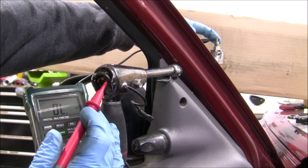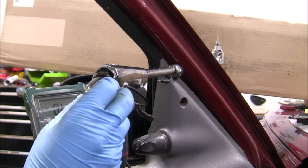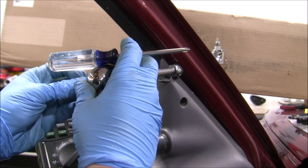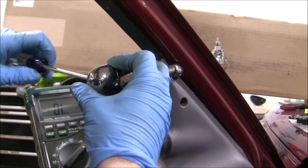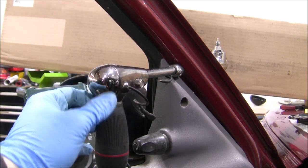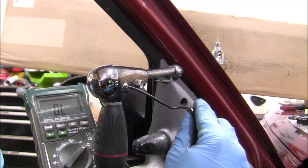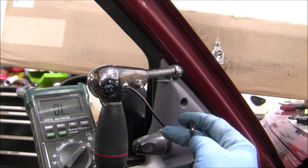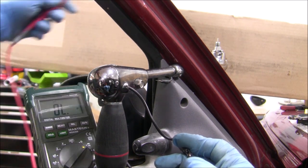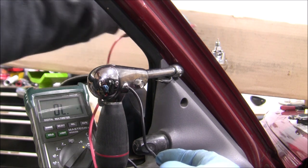So all I need to do now is put the end cap back on. This is pretty straightforward — you just slip it back on and use the two Phillips head screws to tighten it back into place. The final check was to make sure that the continuity would turn on and off as you use the switch. When the switch is on, it works. When the switch is off, it doesn't. So that's how it should function — everything is back to where it needs to be.